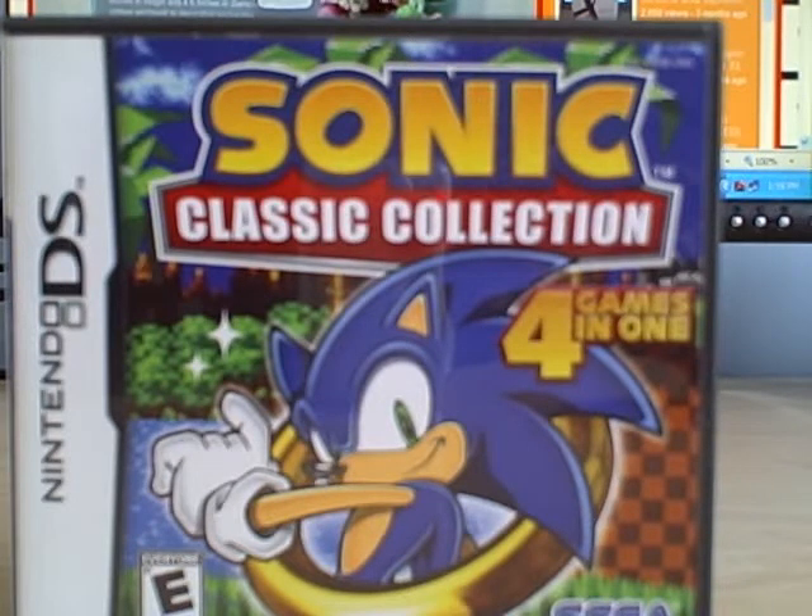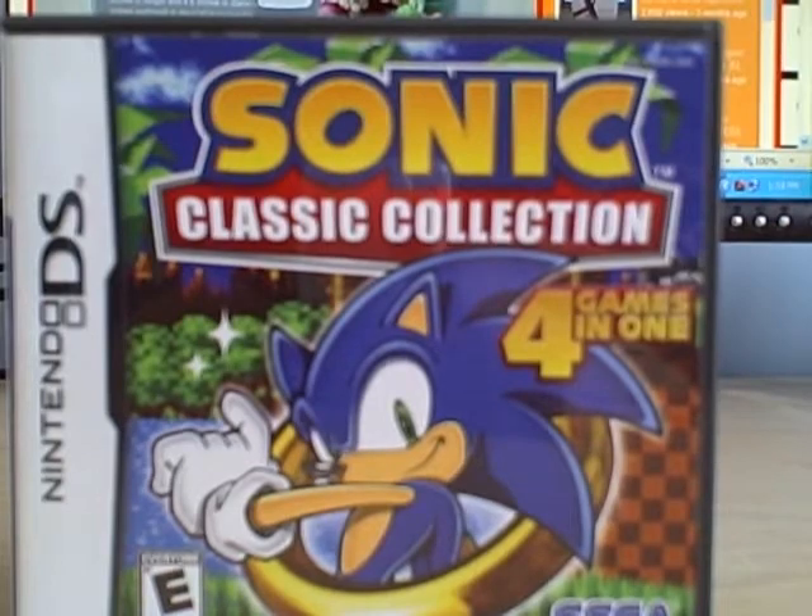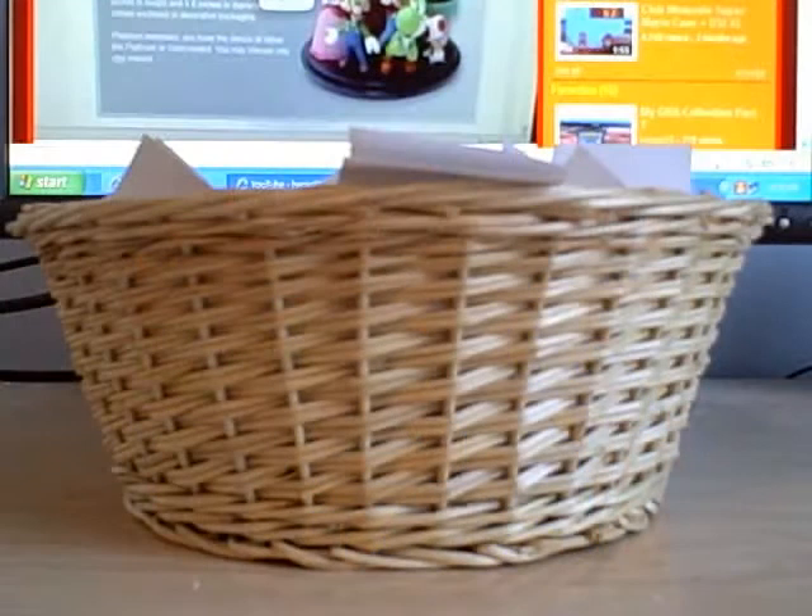But anyways, I want to get you guys to the results and congratulations to who won. Hey everyone, Enjo555 here. Today I'm going to announce the winner of My Club Nintendo Giveaway.